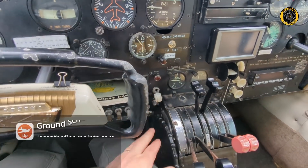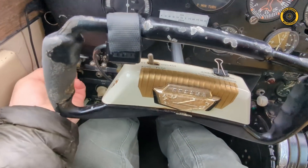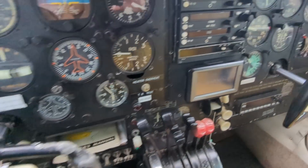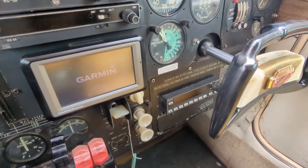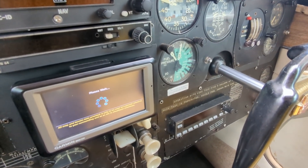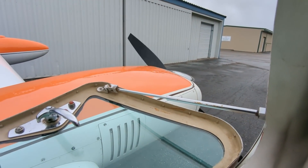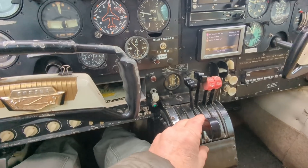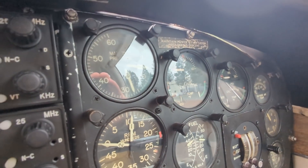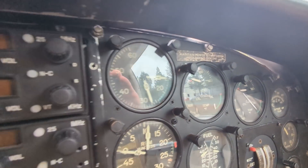The old 310 quick start: make sure the gear is down, move everything forward. Master and mags on, generators on. Fuel flow. Prime — low, high. Prime on the right, rank them up, clear.